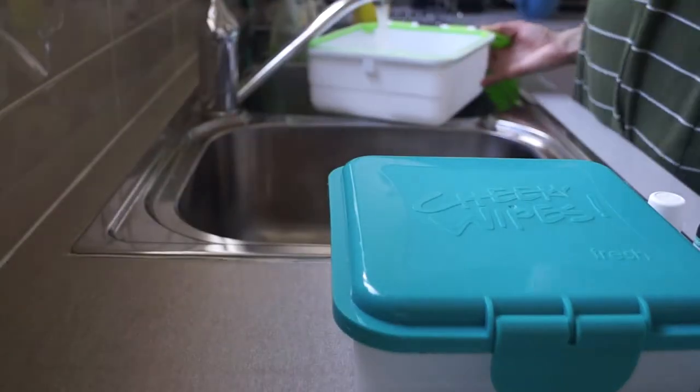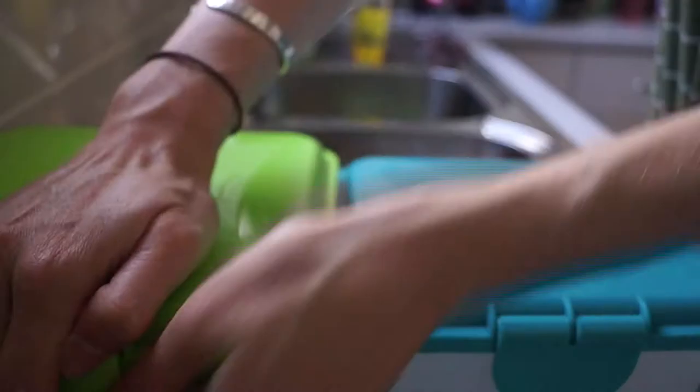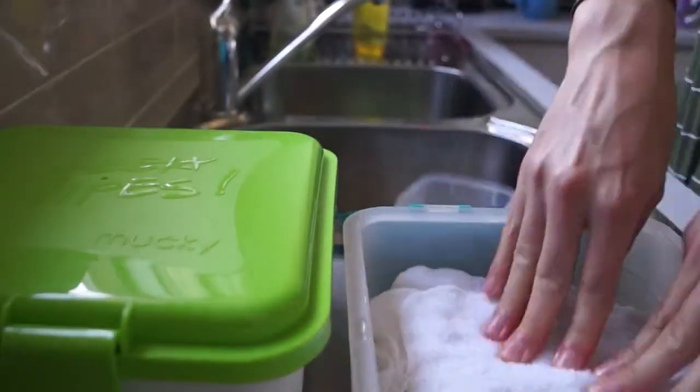I then go and set up our wipes for the next two days. I put lavender oil in our fresh wipes container and tea tree oil in the mucky container. Fill to the marker with water and then soak the wipes and leave them.